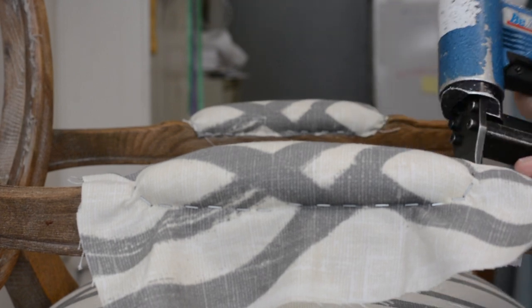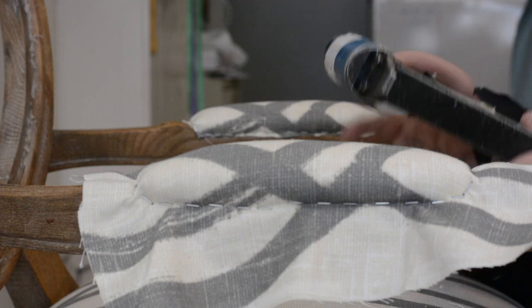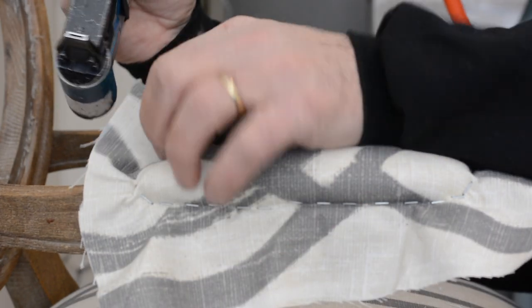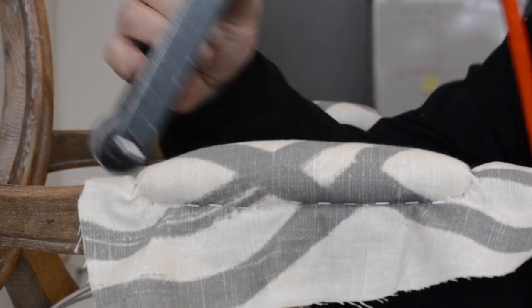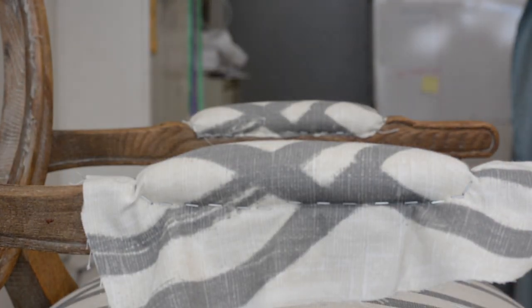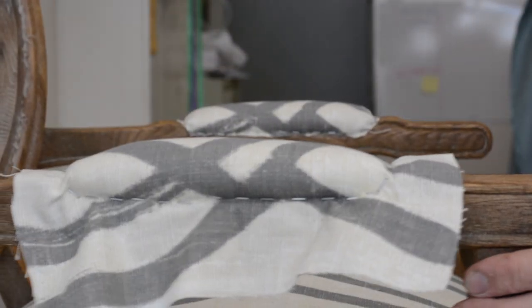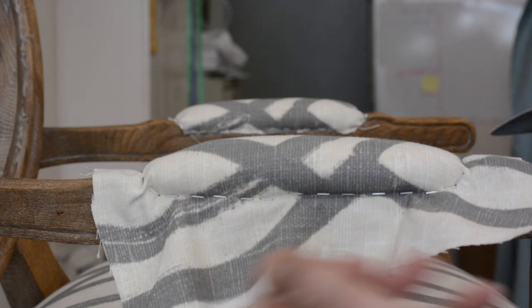You could have this whole thing — for beginners, use pin tacks and then go back and staple it if you're satisfied. If you're not satisfied, take a couple of pin tacks out and put them back in. Keep doing that. Don't commit to a staple all the way in or a tack all the way in.